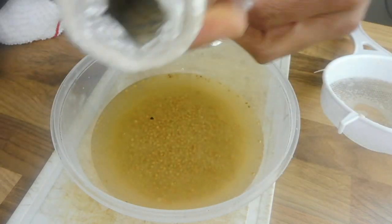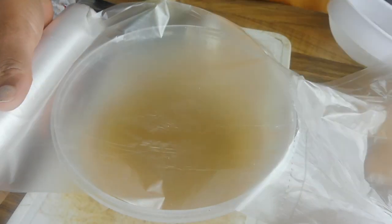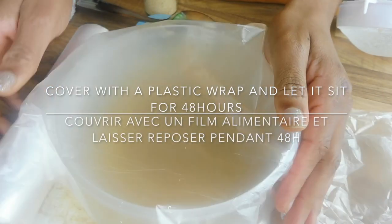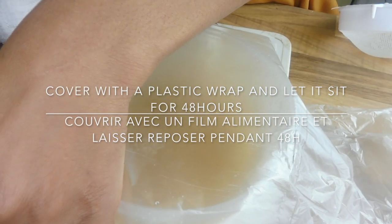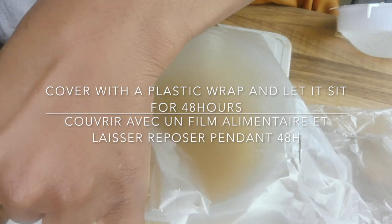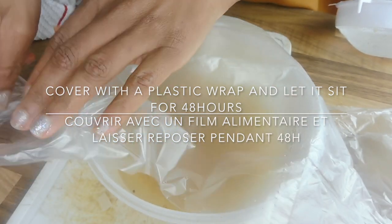I'm going to cover it with a plastic film and leave it for 2 days. Just wrap it and let it stand for 2 days.